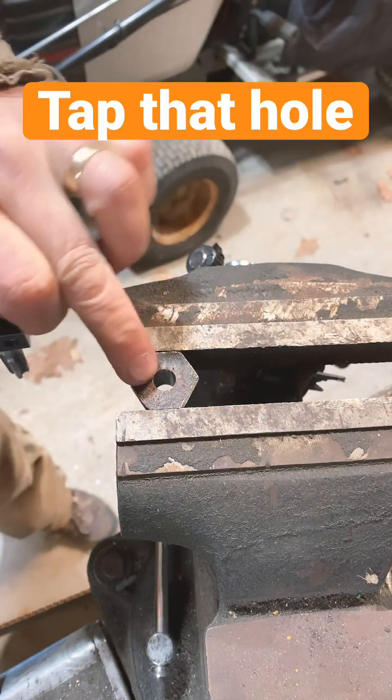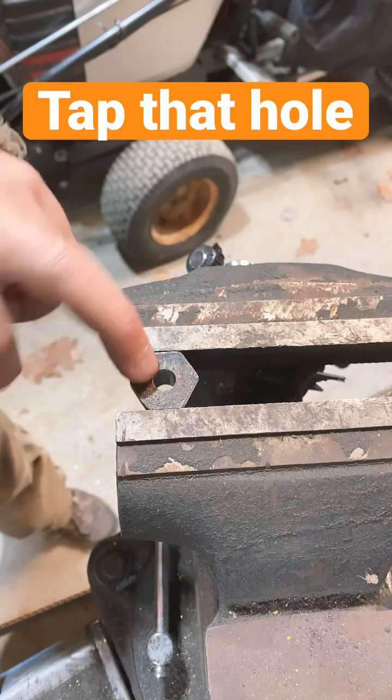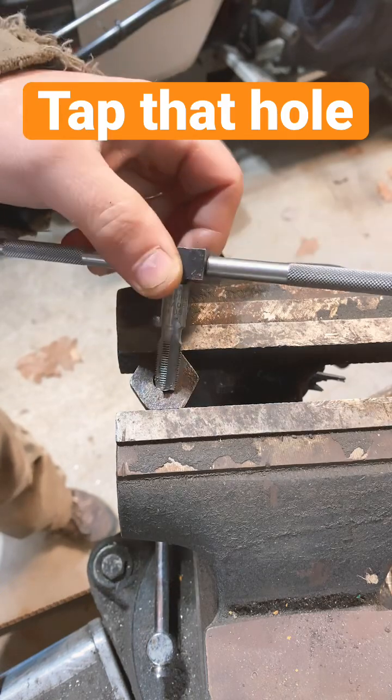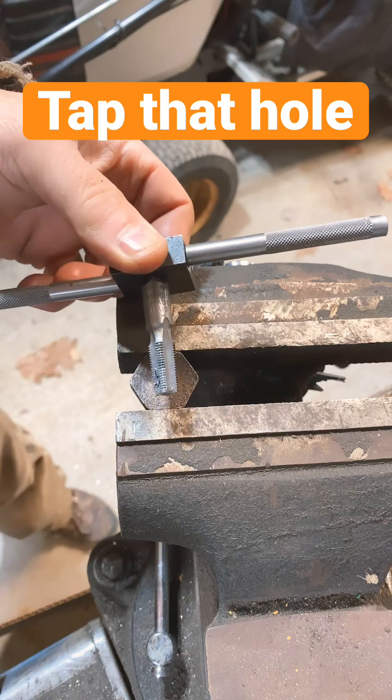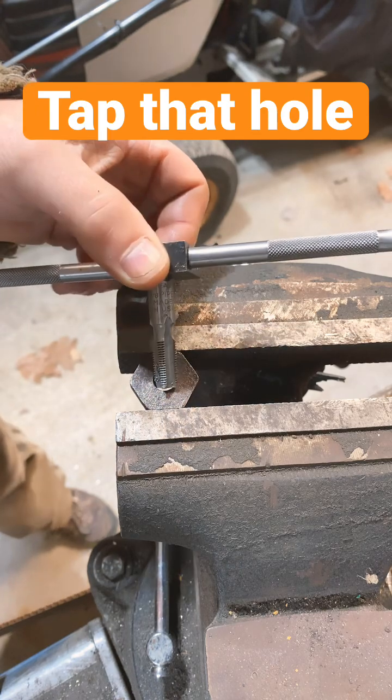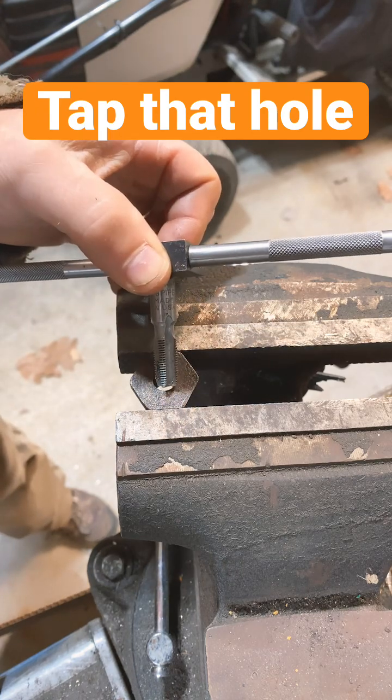Today we're going to use a tap to put some threads in this hole that I drilled in this plug that I need to make an extension on. We've selected the correct size tap — in this case it's 1/8 — and I've got some oil handy to cut through the steel and get these threads cut in.